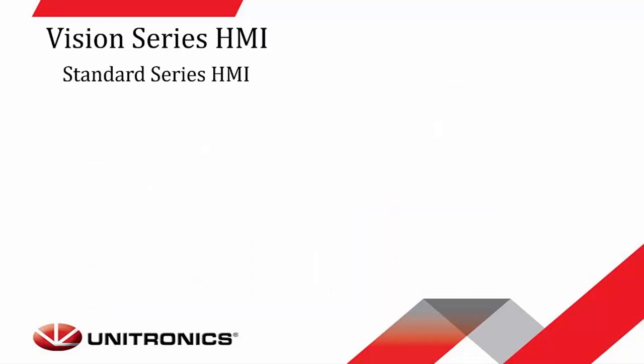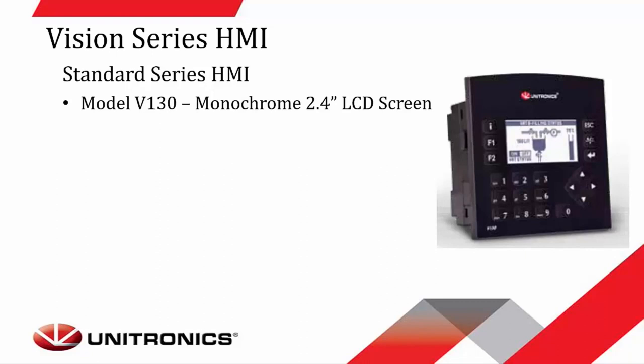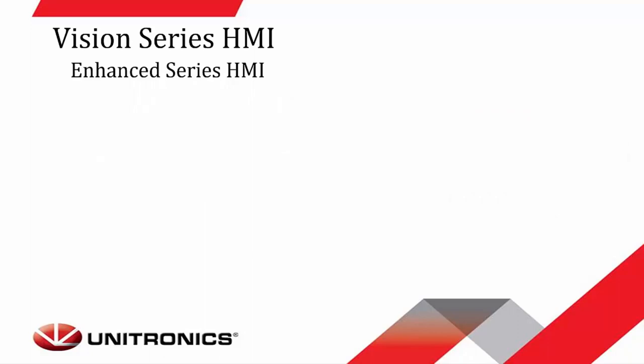The Vision Series HMI has two different types. The first is the Standard Series HMI, the V130 controller. It's a monochrome 2.4-inch LCD screen. It offers up to 20 functional keys, with the option to add 10 user-labeled keys as well. It offers multi-languages and has built-in alarm screens.